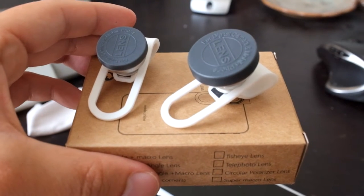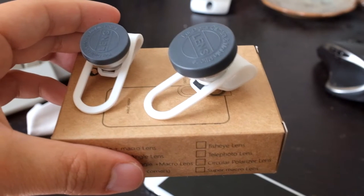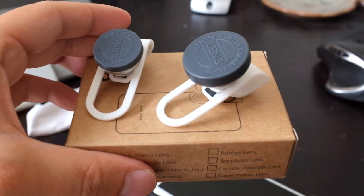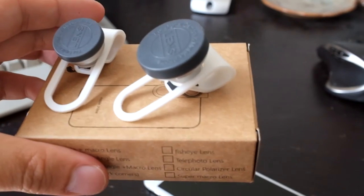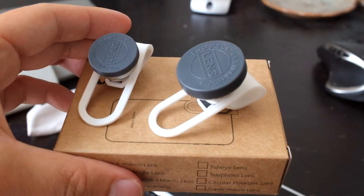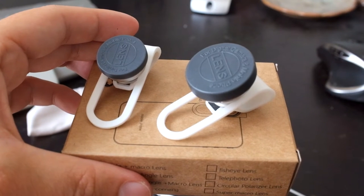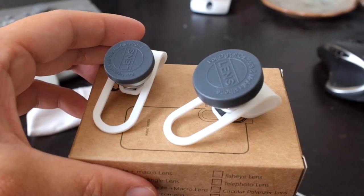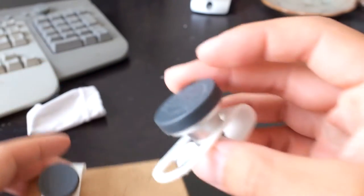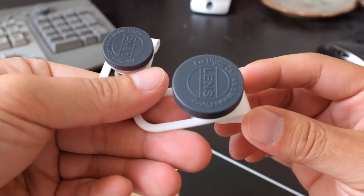Today we're going to talk about smartphone lens attachments — in particular the fisheye, the wide-angle, and the macro lens attachments. The ones I have here are from Amazon; they're called VicSing three-in-one clip-on: 180-degree supreme fisheye, 0.65x wide-angle, and also a macro lens — a camera photo kit for Apple iPhone 6 and 6 Plus.